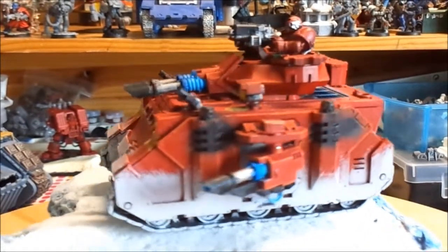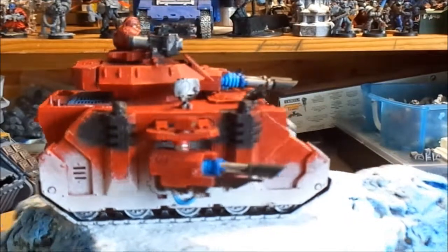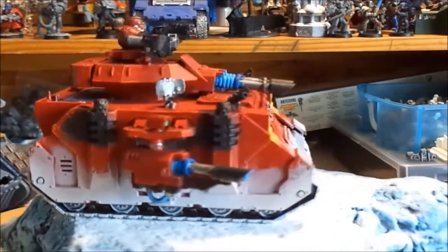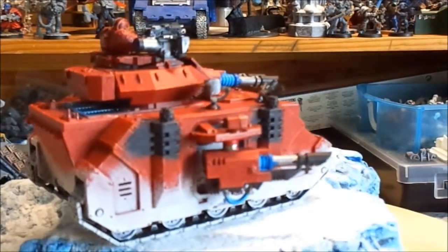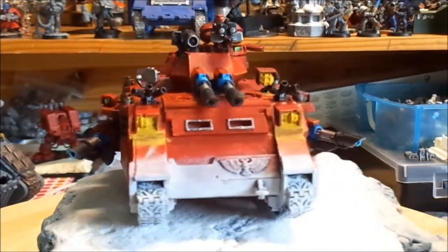I have done some kind of glowy effect, and you can see it there down the barrel as well. I used an old GW paint called Enchanted Blue mixed with Electric Blue to build that up. I like the way it came out because it breaks the solid red of the model.